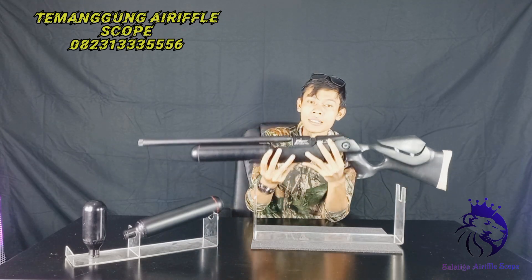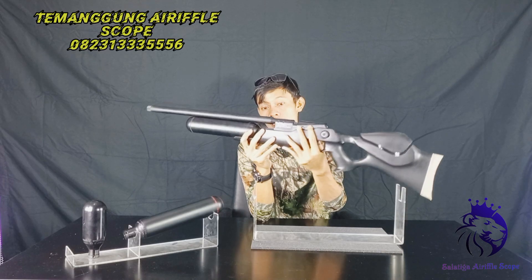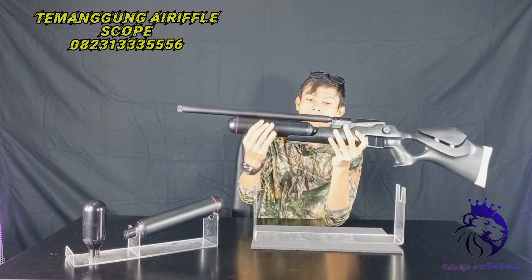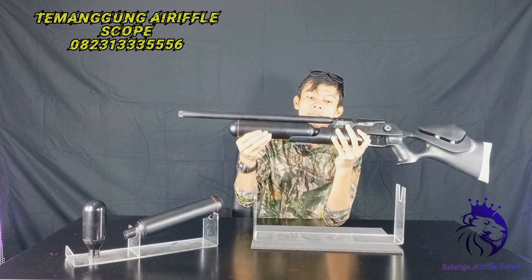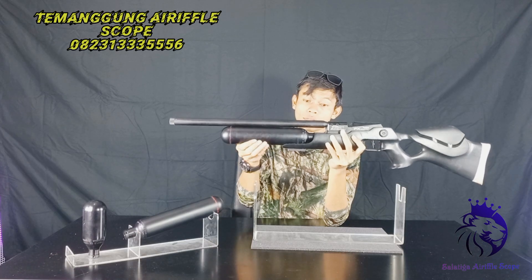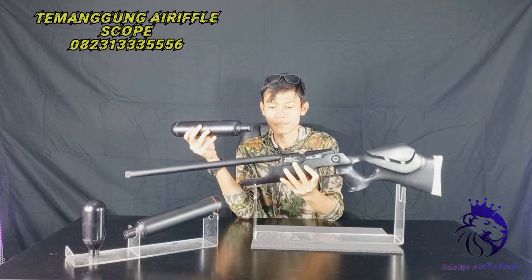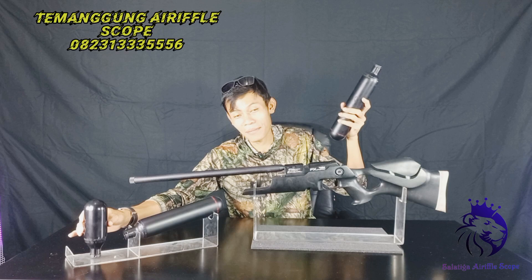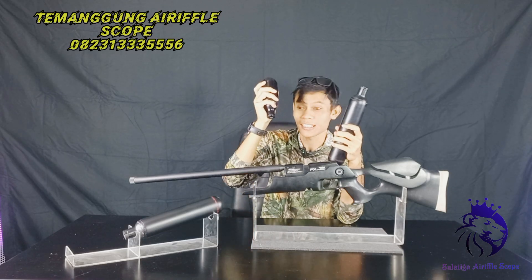Inilah unitnya. Ini adalah kopi dari FE Kron Swedia. Bisa dilihat, kalau tabung ini adalah knockdown — akan saya lepas. Bisa dilepas. Misalnya tidak cukup bawa satu tabung, para sniper bisa bawa dua tabung. Misalnya terlalu berat pakai 500 cc, bisa 200 cc atau 300 cc. Sangat simpel.